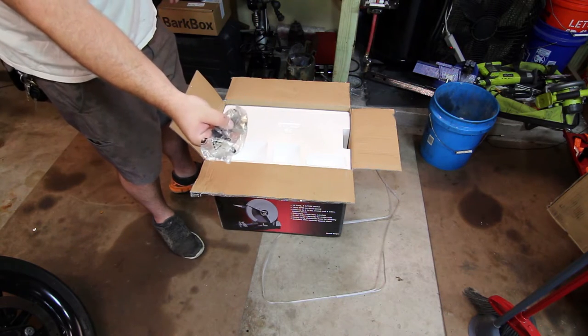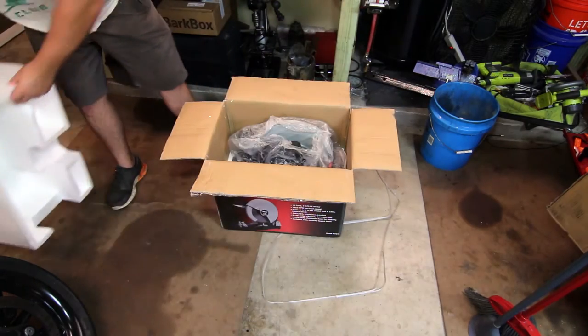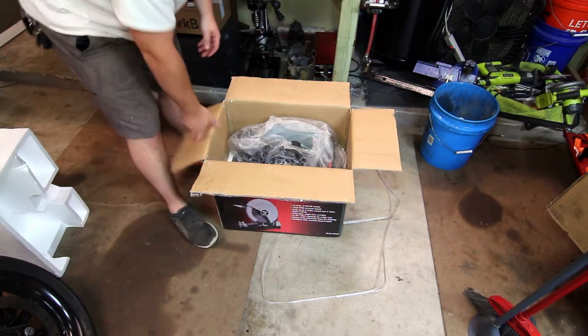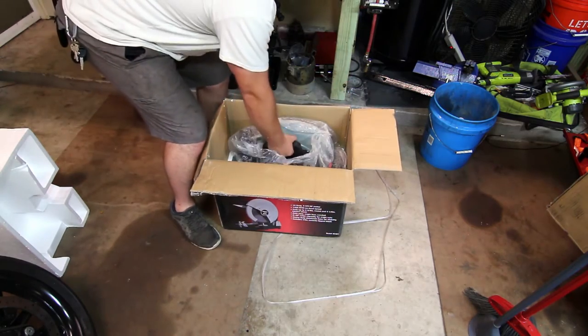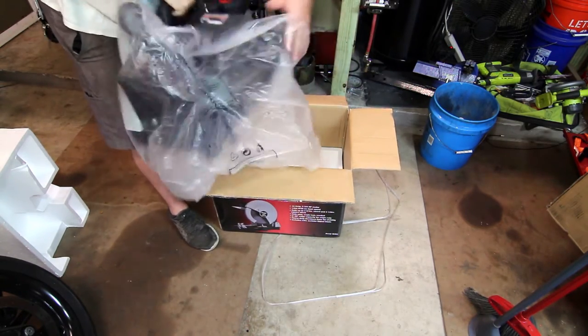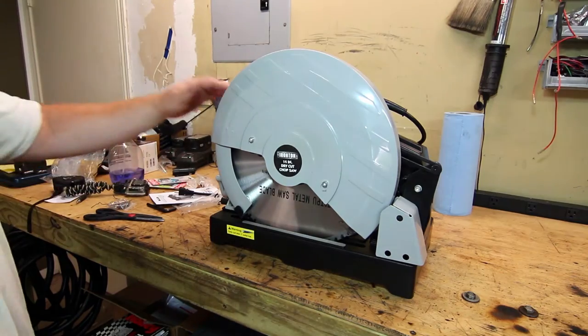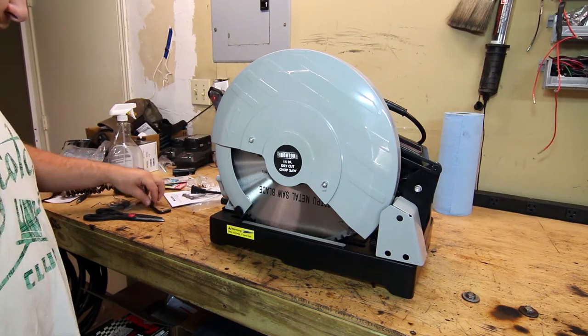It's heavy duty and industrial enough that the brushes are easily replaceable from the outside. Removing the top part, inside we've got our chop saw. It's really pretty well packaged — completely surrounded by foam. So here's our saw.